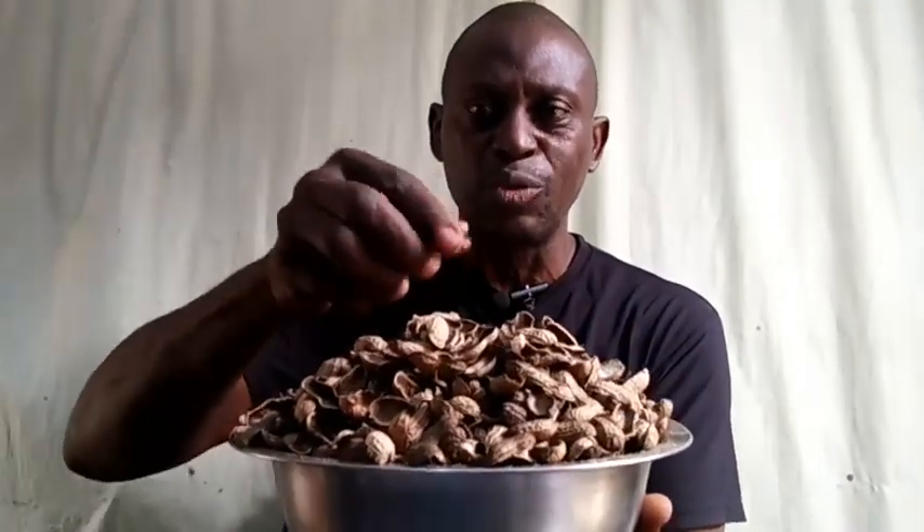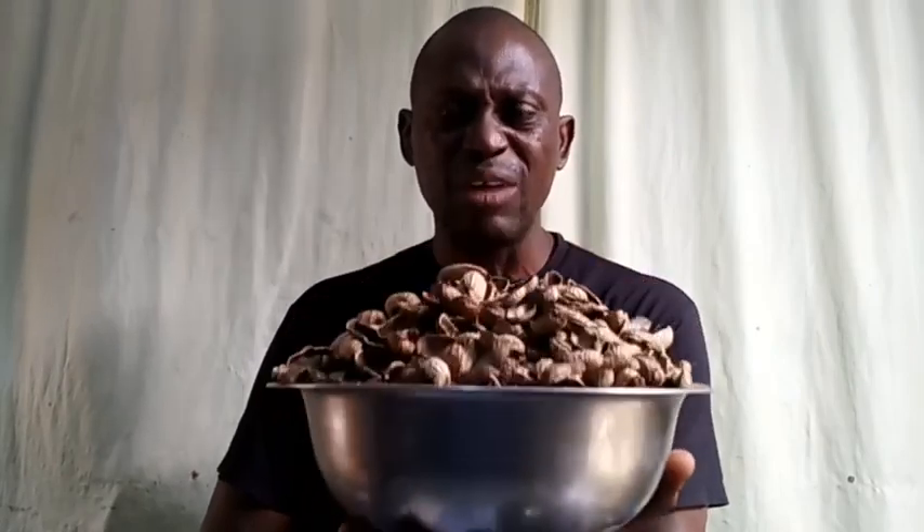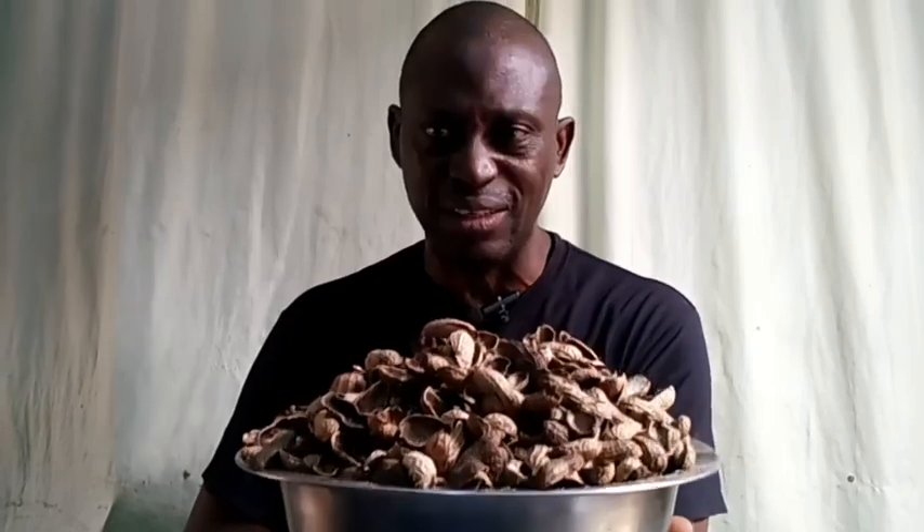This is fresh groundnut seed coat. When you open it, you remove the main groundnut inside. I'm going to give you all the nutritional value of this groundnut seed coat and how you can use it to formulate your poultry and livestock feed — most especially chicken feed.